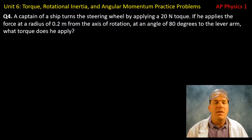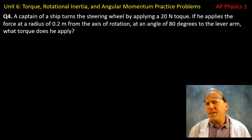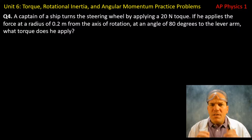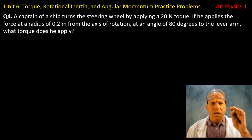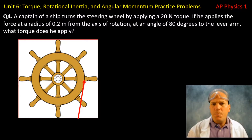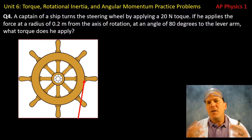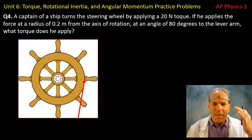A captain of a ship turns the steering wheel by applying a 20 Newton torque. If he applies the force at a radius of 0.2 meters from the axis of rotation at an angle of 80 degrees to the lever arm, what torque does he apply? I'm using this problem to clarify terminology. The line of action is the line through the point at which the force is applied, extended in the same direction as the force vector. In this case it extends outward. That is the line of action — draw it into your diagram for the next several problems.